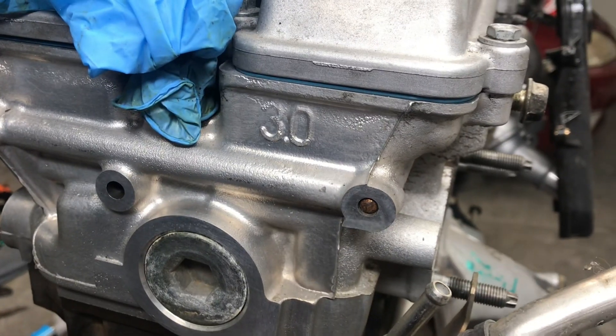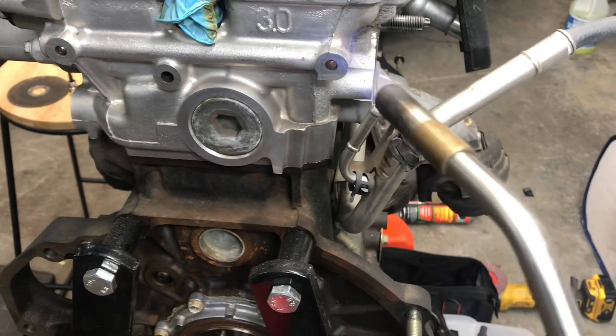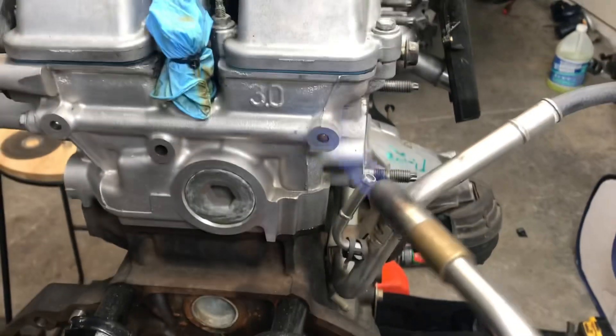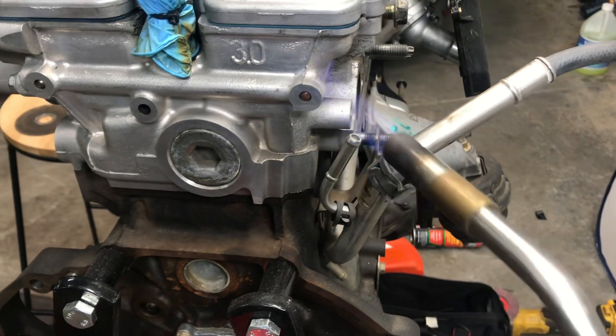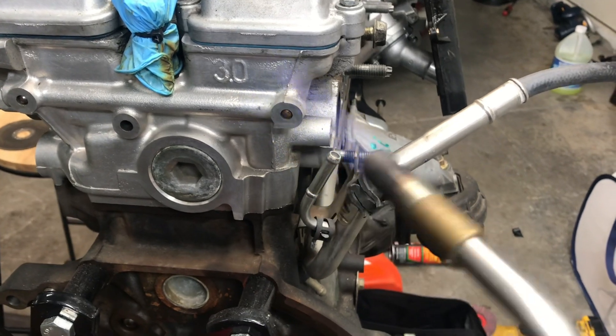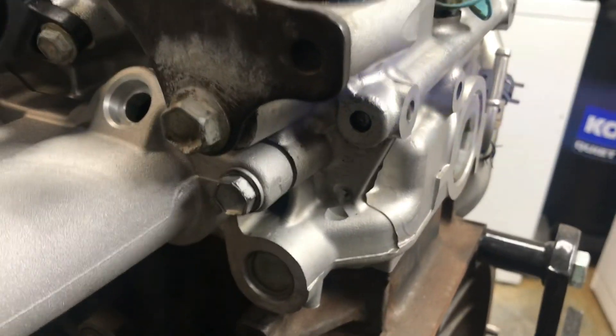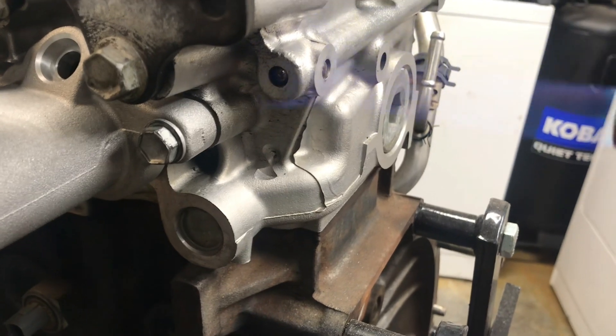I'm going to preheat this and try to weld to that steel ball and pull it out, then tap it and put in an oil feed. I'm trying to do the same thing on this one — I'm going to put in a pressure sensor there.